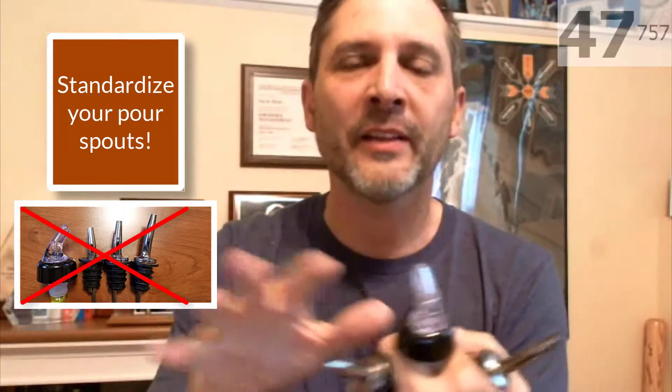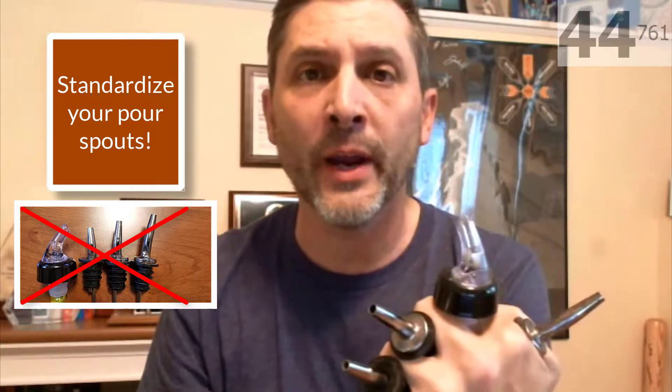Hello everyone, it's Dave from Barmetrics and the Bar Shift again, and today we're here to talk about pour spouts. This is my version of an infinity gauntlet. Here's the deal real quick: standardize your pour spouts. I got all four of these from one venue — no bueno.